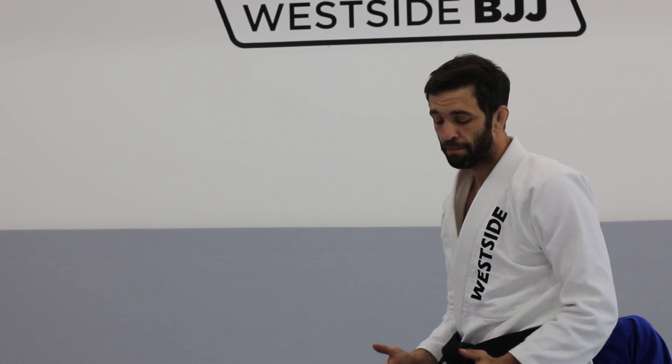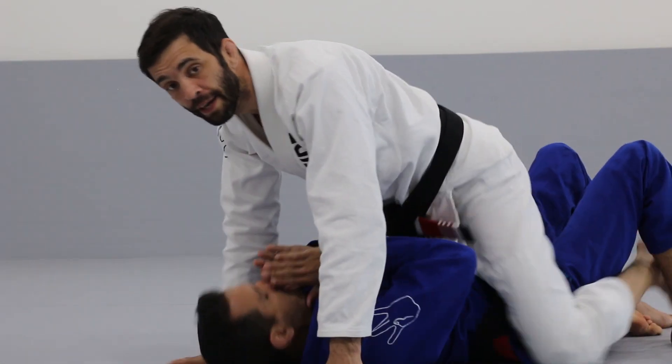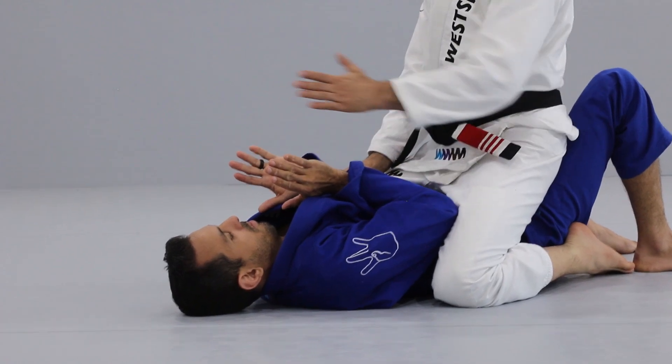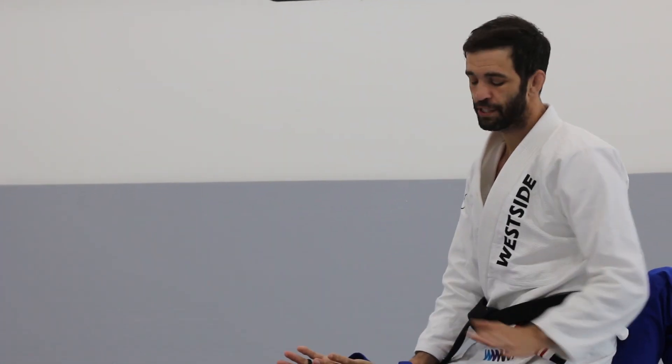Attacks from the mount. I'm in what's called a mid-mount now — not high and not in a low mount where I'm grappling. I'm in a mid-mount. My opponent will be keeping his elbows in to defend his arms and prevent me from getting into a high mount. So what I need to do is attack his neck to break his defenses down and progress in the position.